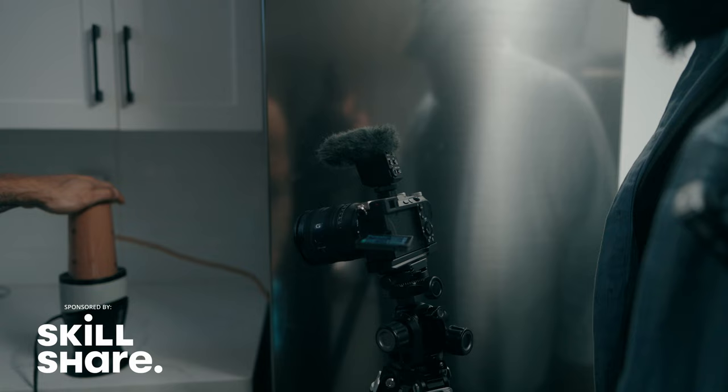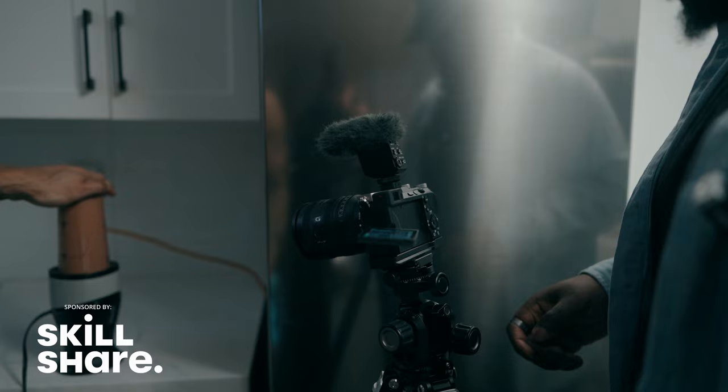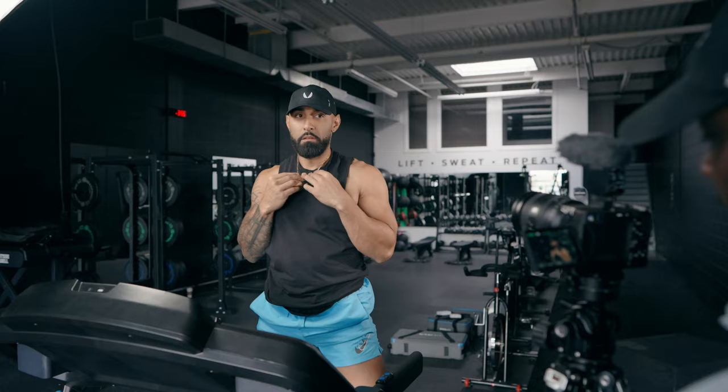The thing with cinema cameras is that the workflow is going to be a little bit different. You might be using your hybrid camera and some lenses for your solo filmmaking. But when you jump up to things like cinema cameras, like this Blackmagic full-frame 6K, oftentimes people associate that with working in teams or working with a crew. But I don't actually think all of that's entirely true.